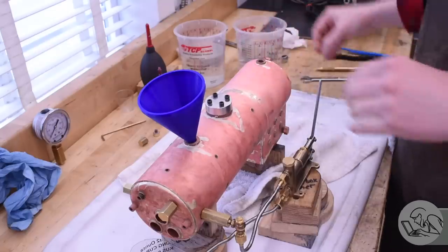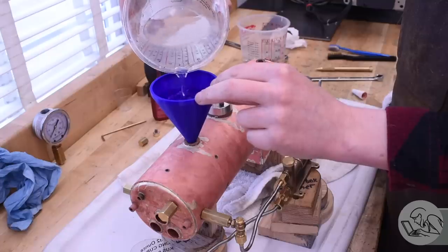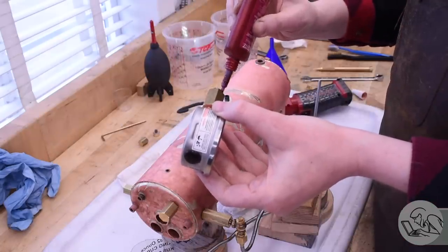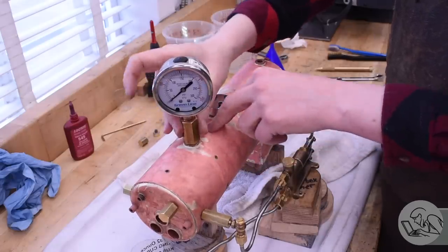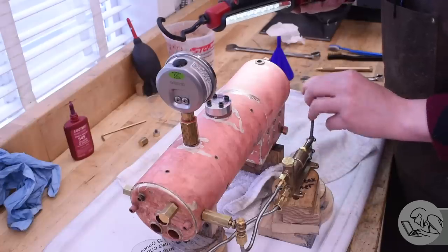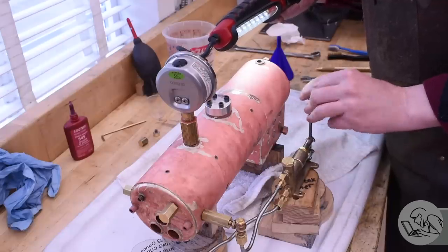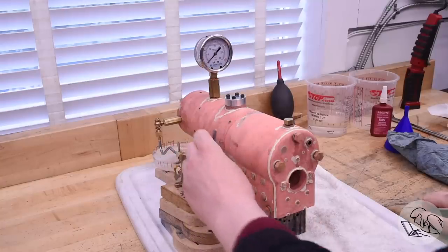After that repair, things are finally watertight - one milestone down. Now let's start actually building pressure. I've got all the fittings in except one to let air out, and I can fill the boiler almost all the way up. The manifold bushing at the rear is intentionally the high spot so I can bring the water level up to the fill bushing, install the pressure gauge, then resume adding water with no air left in the system. I top up the water level using the hand pump, being very careful not to spill any water.